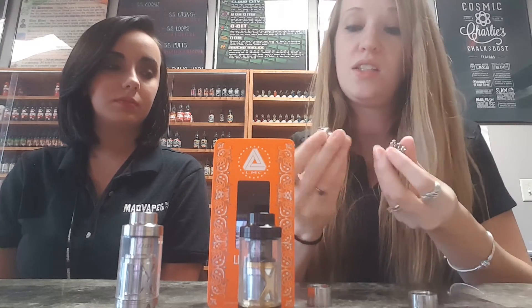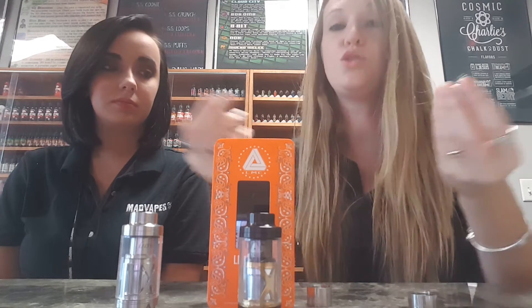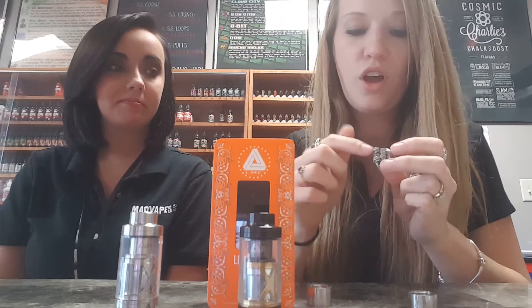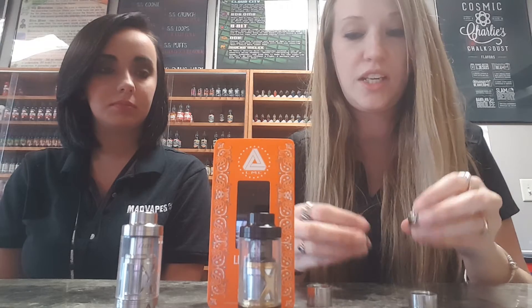The rectangular post holes work great for Clapton coils, fused Clapton — anything that is going to take up a little bit more room in those build holes. As far as wicking goes, these are going to be super easy to wick. You don't have a lot of room for your cotton to be misplaced, so it's very self-explanatory.